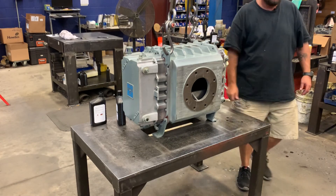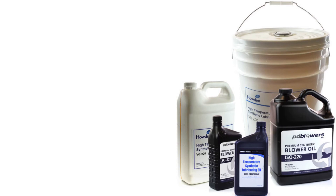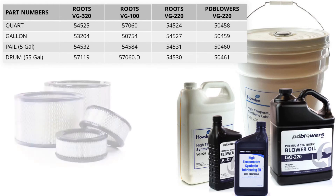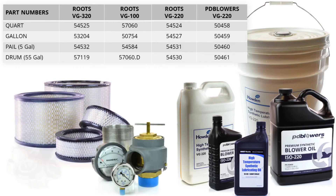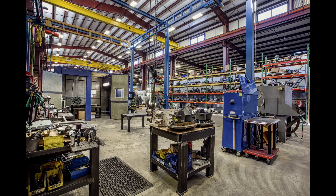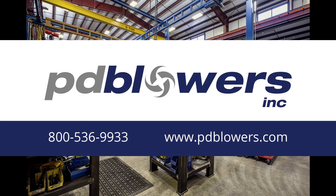And that is all. PD Blowers keeps a large selection of lubricants in stock and ready to ship. Find them online at www.pdblowers.com. In addition to lubricants, you'll find filters, gauges, silencers, valves, and any other accessories you may need for your blower or vacuum pump. We also have an experienced service department that can repair blowers and vacuum pumps from all major manufacturers. Give us a call or visit us online at www.pdblowers.com.